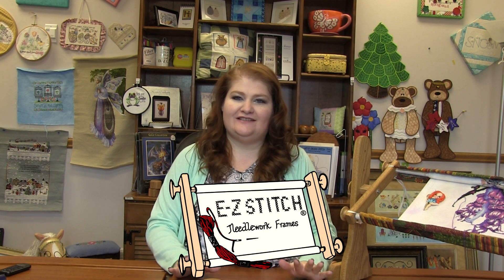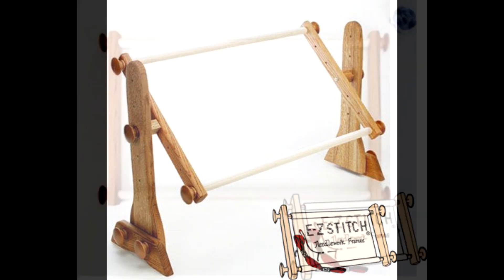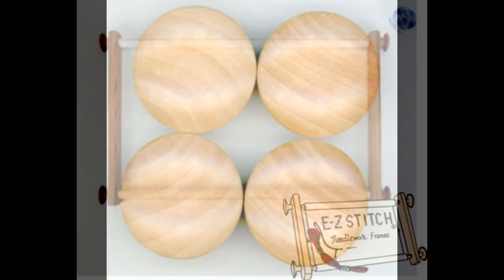Today I want to show you some of the accessories that we have available for our Easy Stitch products. Now whether you get a lap stand or a regular scroll frame set, you get the wooden knobs with them.